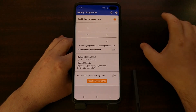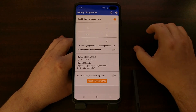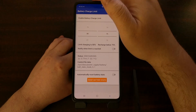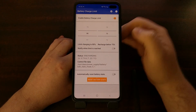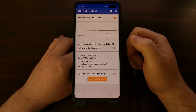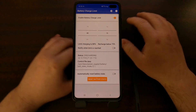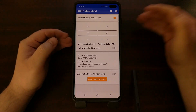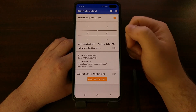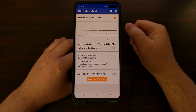This setup matches my charging pattern, but you can configure it to match yours. When the phone is plugged in, a notification will appear that lets you tap to disable the service. So in the morning, if you wake up and see the phone is at 80% but want to start the day at 100% — maybe because you have a more active day — you can tap that notification to disable the Battery Charge Limit service and allow the phone to charge up to the full 100%.